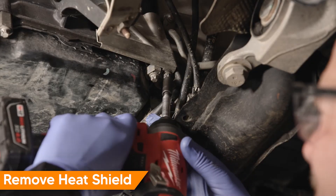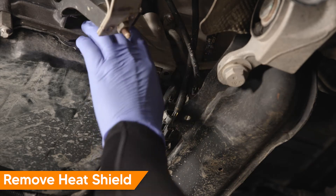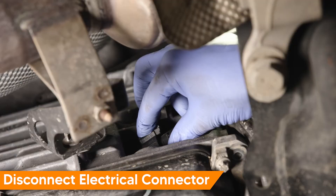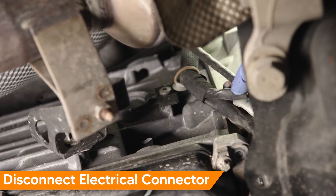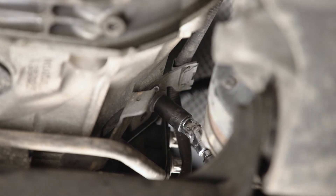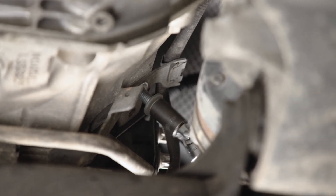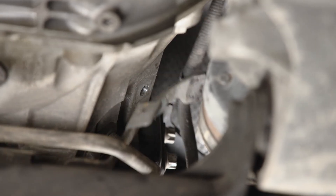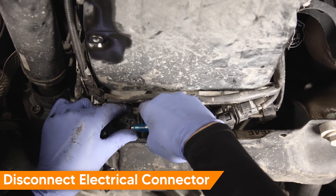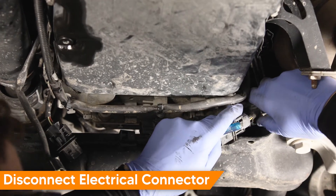Working at the right side of the transmission bell housing, remove the E10 Torx fastener, then remove the heat shield. Disconnect the transmission ECU electrical connector by pressing the release tab while pulling the connector straight off. We suggest labeling the connectors to avoid mixing them up when reconnecting. Then remove the E12 Torx electrical harness support bracket fastener.